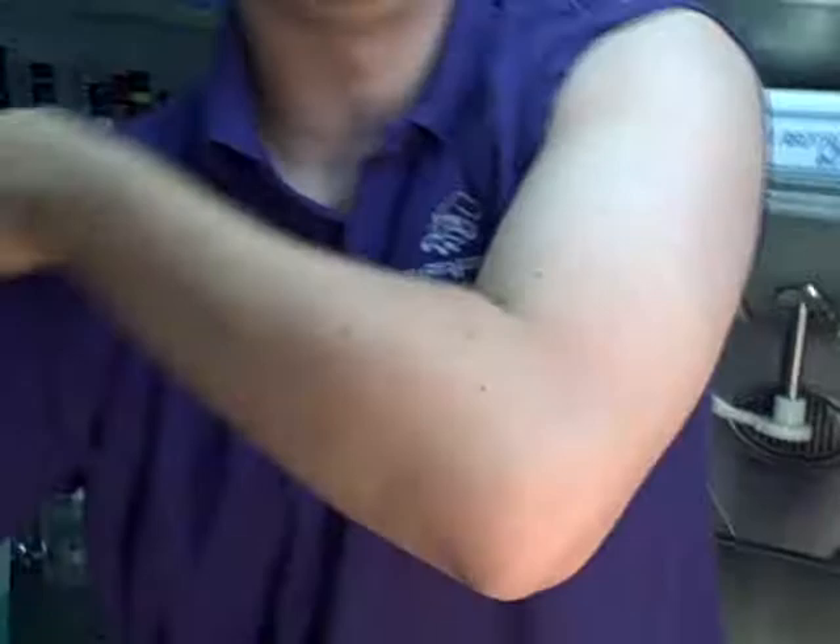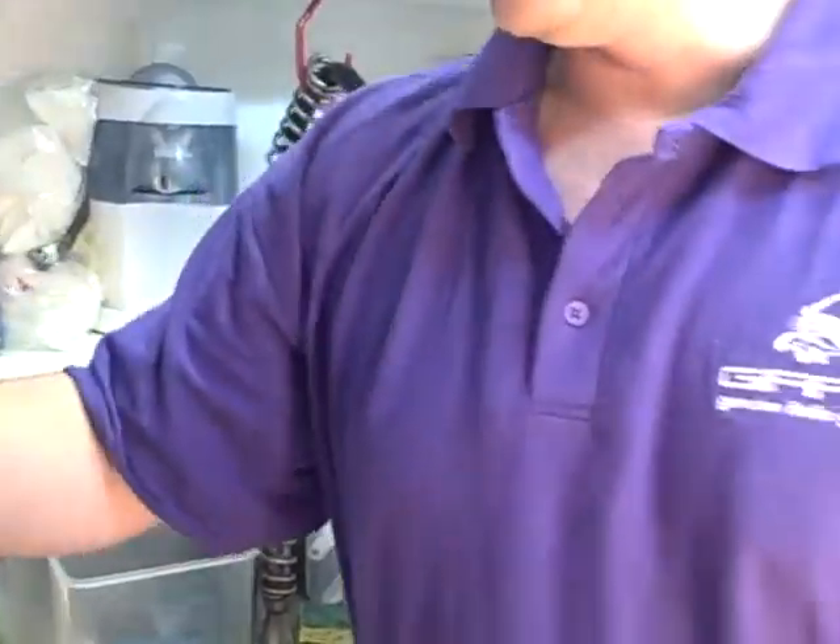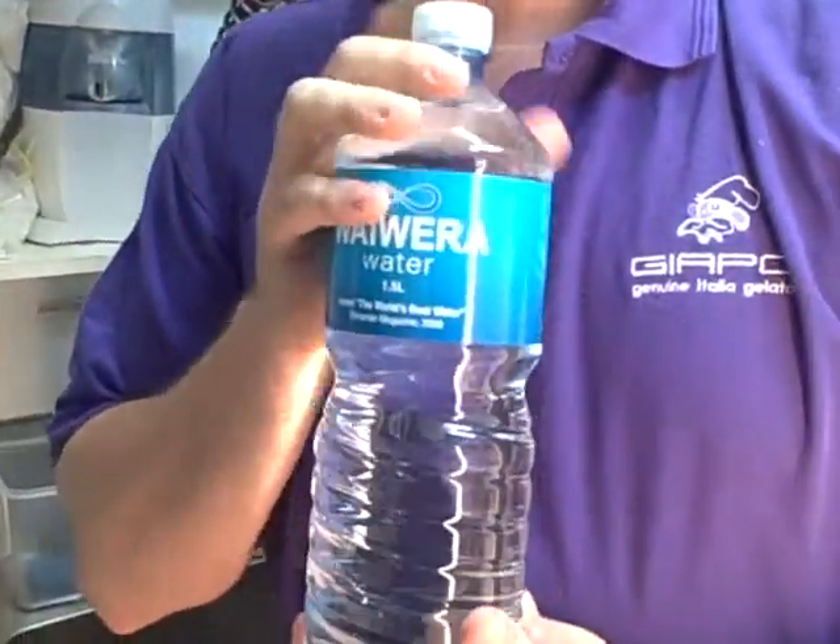The process is pretty simple — we're using only three ingredients. We're using water, and why the water? We need the water because sorbet is made out of water, sugar, and wine. We need the water for the mix.